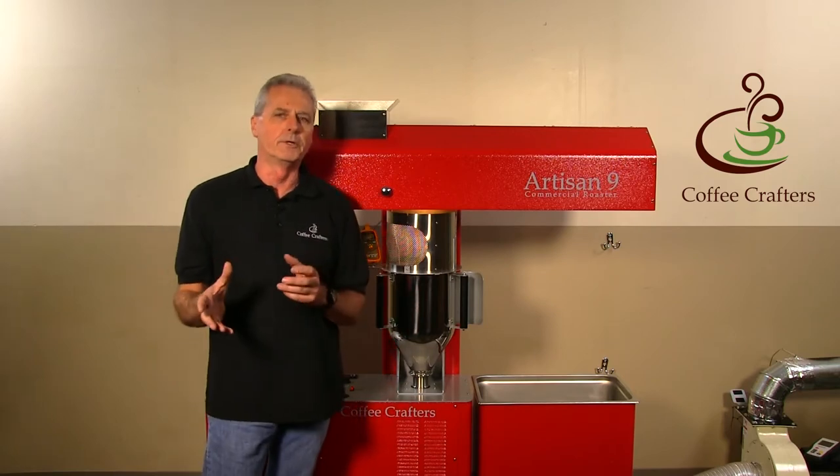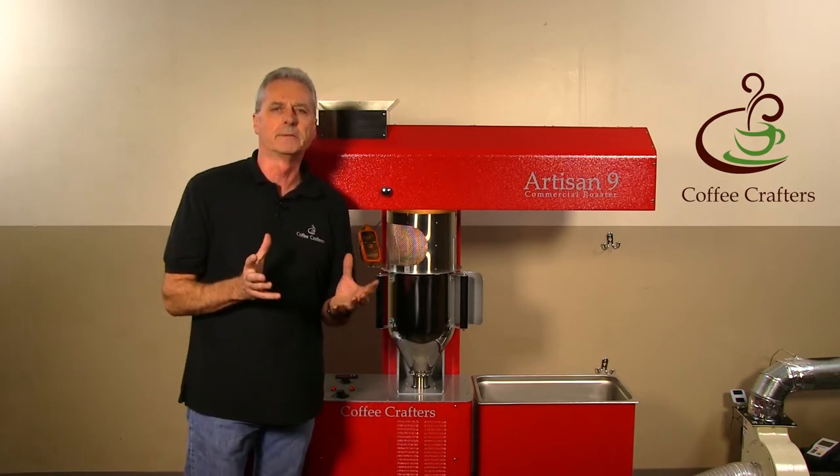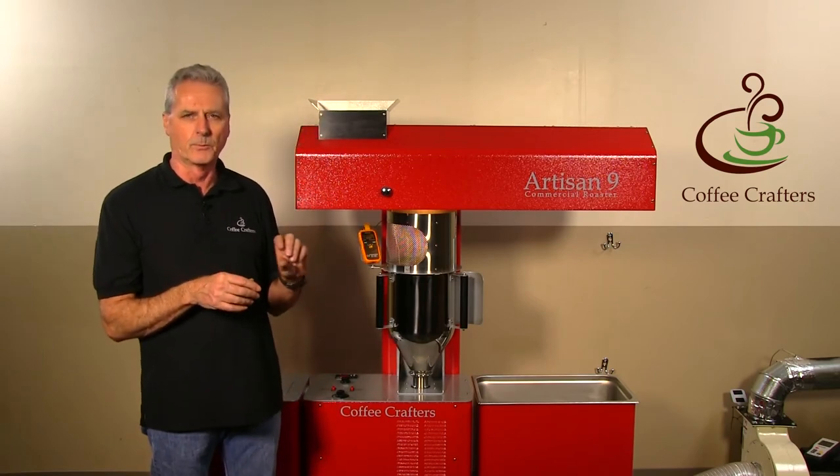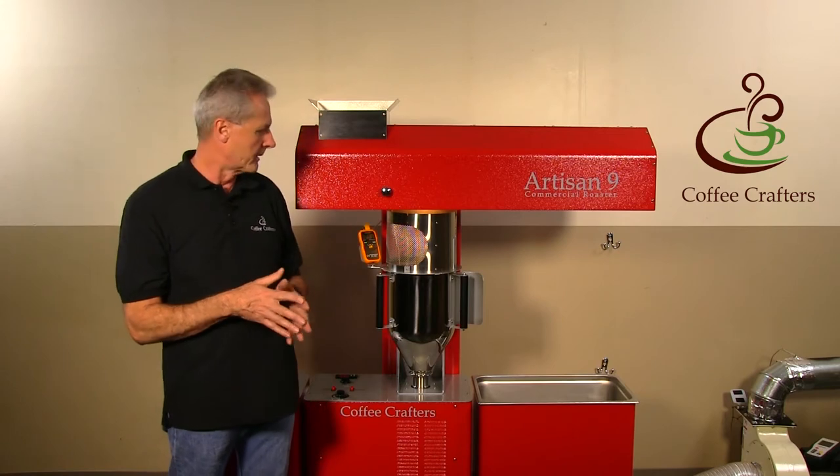Just like our other roaster, you do have to turn the beans down as they lose their bean mass. They get lighter and they'll loft higher, so one of the adjustments you have to make is to turn down the loft — just like our other machine.